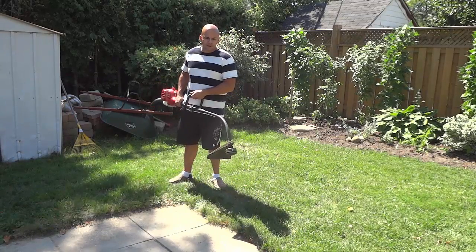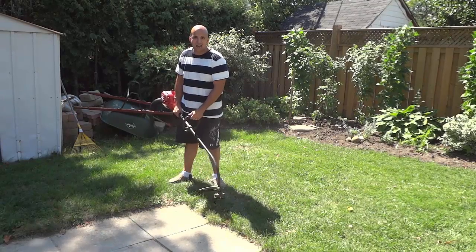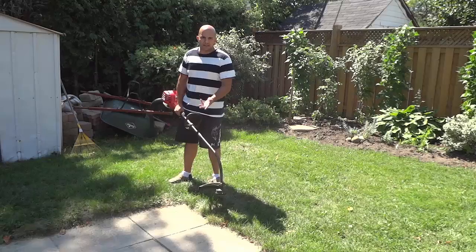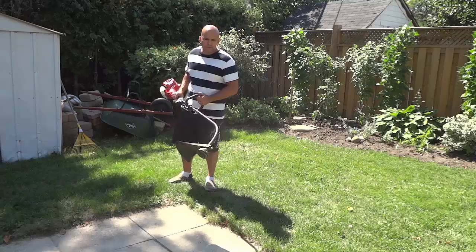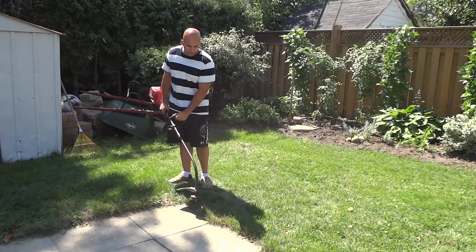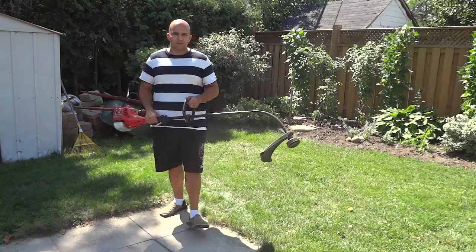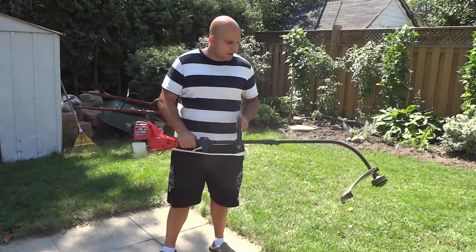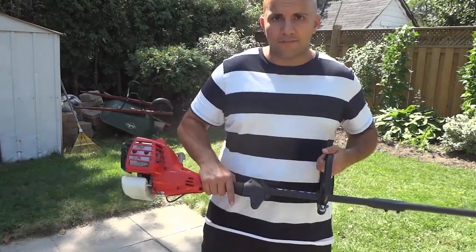So when you are trimming the grass, you can hold it like this because of the curved shaft. If you get a straight shaft gas string trimmer, you're going to have to angle your body at these weird angles. But with a curved shaft string trimmer, you can hold it like this — it makes it really easy to use. It's really lightweight, and I'm just going to bring it a little bit closer to the camera to show you some of the cool features.